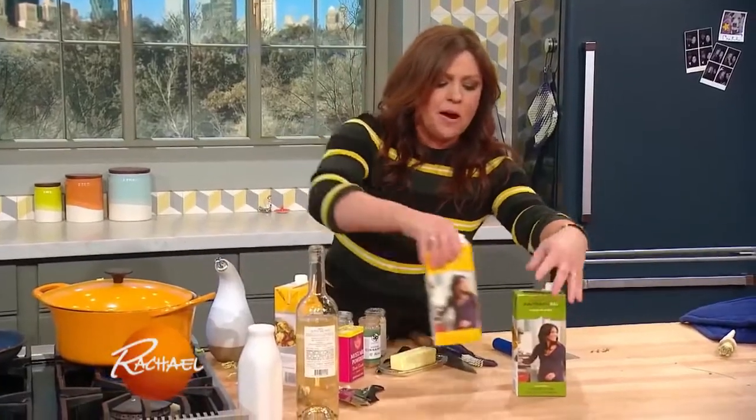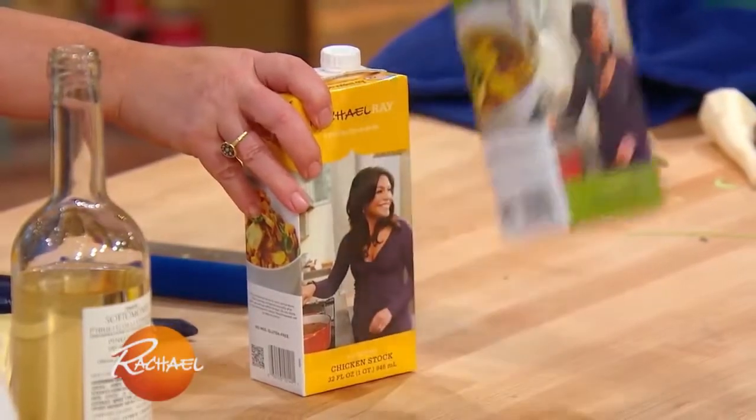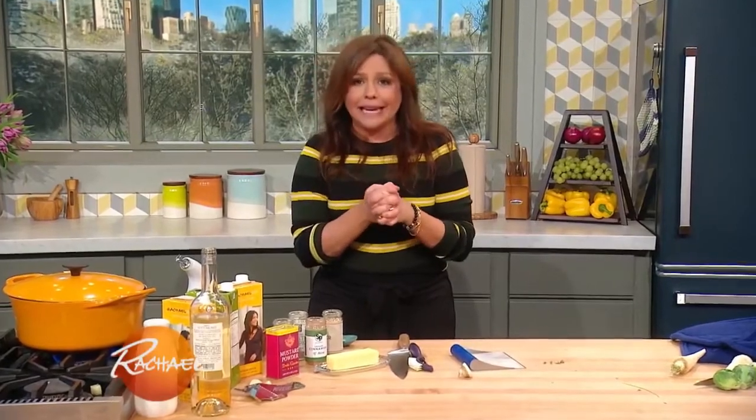We're going to add store-bought stock to this instead of just cooking with water. If you want this to be a vegetarian meal, use vegetable stock. I prefer the flavor of chicken stock. When we come back, we're going to talk croutons — some of them, for the meat eaters, may involve bacon.